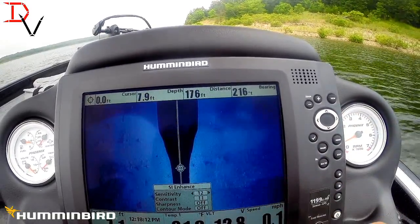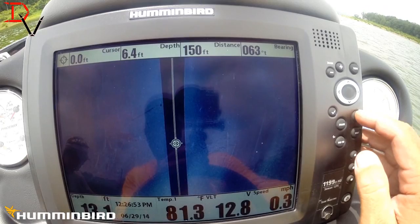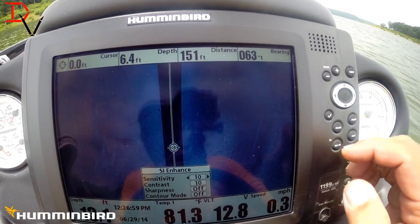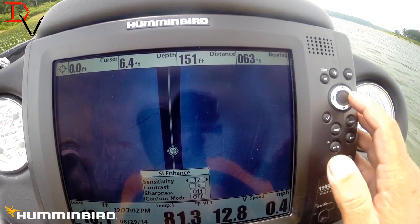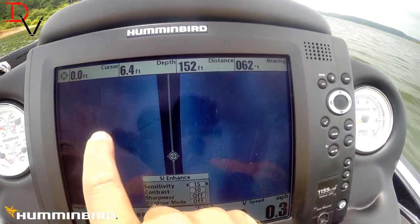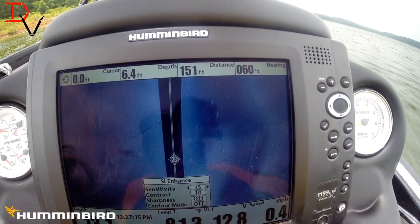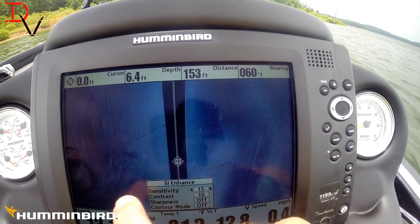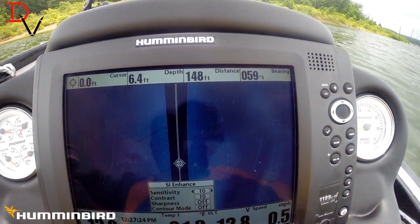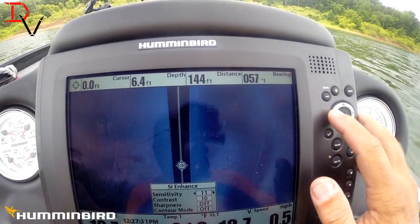We've traveled in some soft bottoms here, froze the screen, and come down to our SI enhance where we can control both. We were at factory defaults, 10 and 10. Just taking the sensitivity — because of the soft bottom — and increasing it, watch at five power up: look at all these extra logs we can see that we didn't see before. There's a brush pile here, a standing tree there, and another tree over here. Look at all those logs — if you'd run factory defaults you could have barely seen those trees. Just adjusting your sensitivity up a hair will bring those logs up.